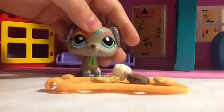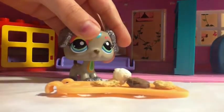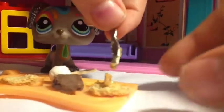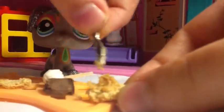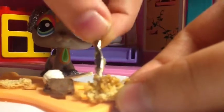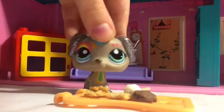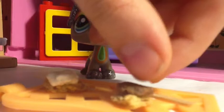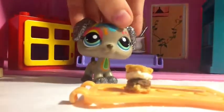Now the marshmallow has been roasted. For my s'more, I'm going to put a little bit of peanut butter on it, just as an inch. Then I'll put our roasted marshmallow on. I'll put the chocolate on the other half of the graham cracker. Then you put them together. And that is how you make a s'more.